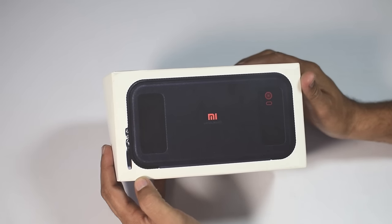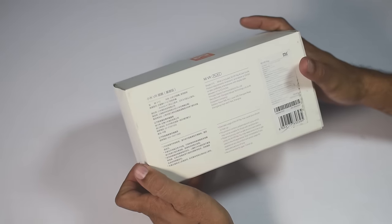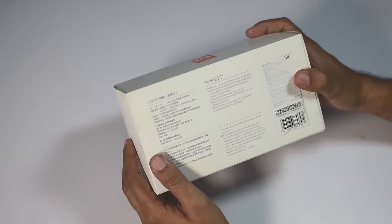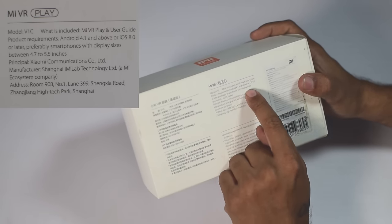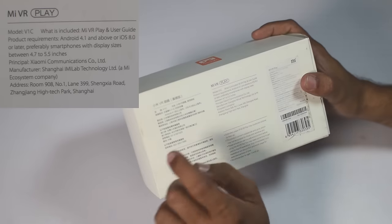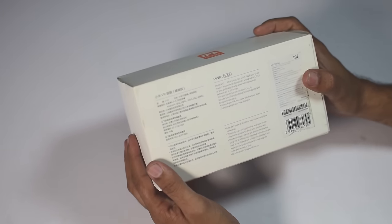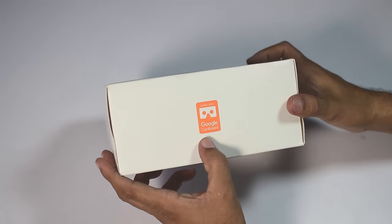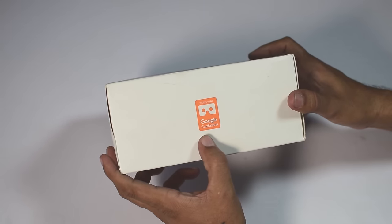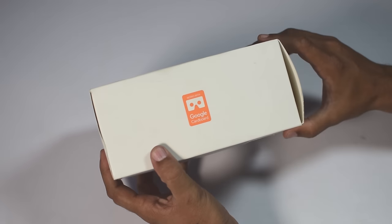The box itself does not have much. On the front it has the picture of Mi VR. The back side gives you details of Mi VR in Chinese and English. It says it supports display sizes between 4.7 and 5.5 inches. It also says it's manufactured in Shanghai, China, and that it works with Google Cardboard. Let's open it.